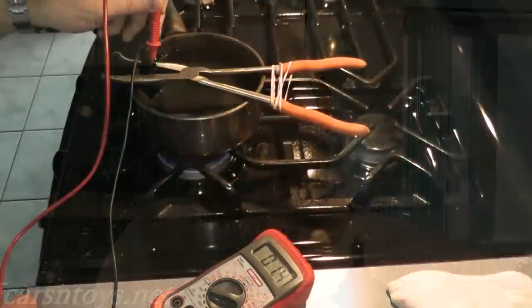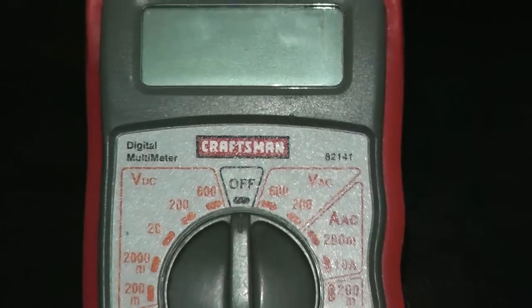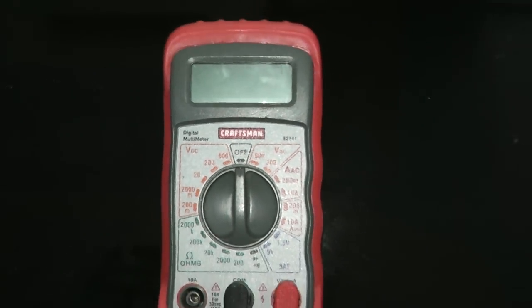We're not going to boil the water — we don't want to destroy the end of the sensor. But as the temperature of the water increases, we should see voltage decrease. It may sound confusing if you've never done this, but all you need is a multimeter, which is inexpensive compared to very sophisticated scan tools.